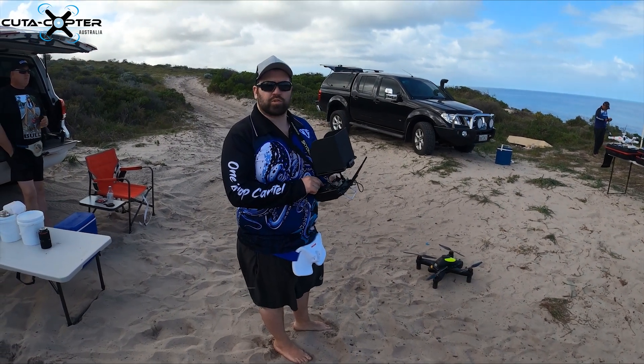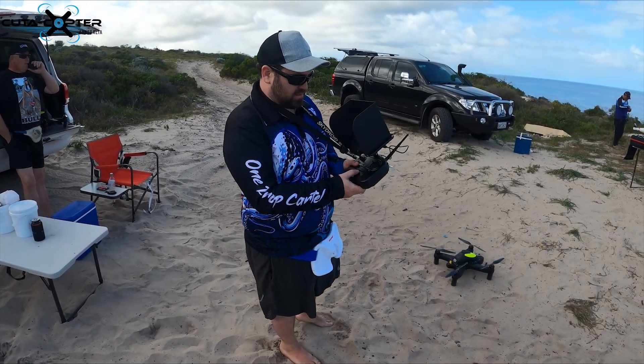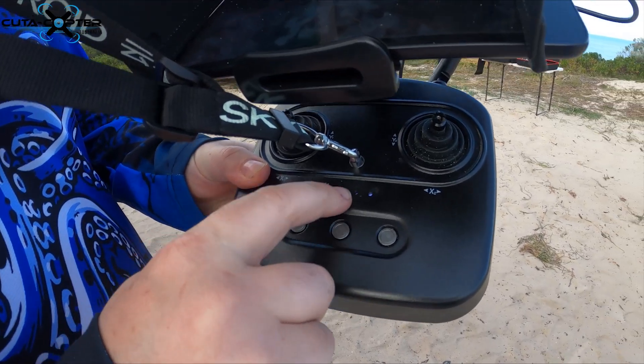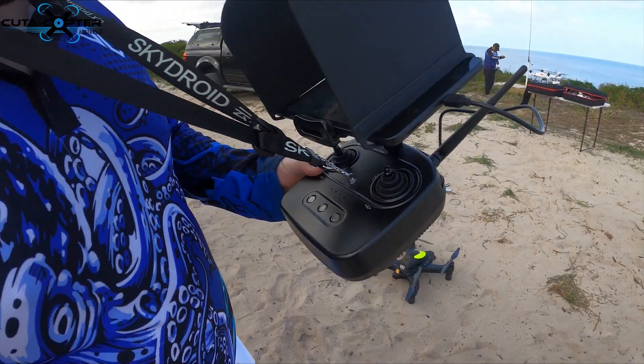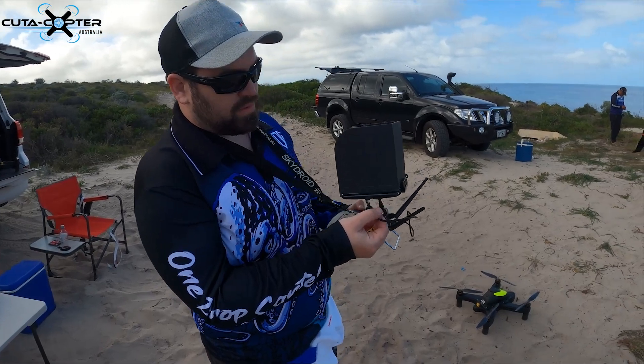We're going to do a quick tutorial on how to start up the drone. First, turn the radio on by holding the middle button until the lights come on. This is the battery indicator — you always want at least two bars, otherwise recharge it. It recharges in the back here.